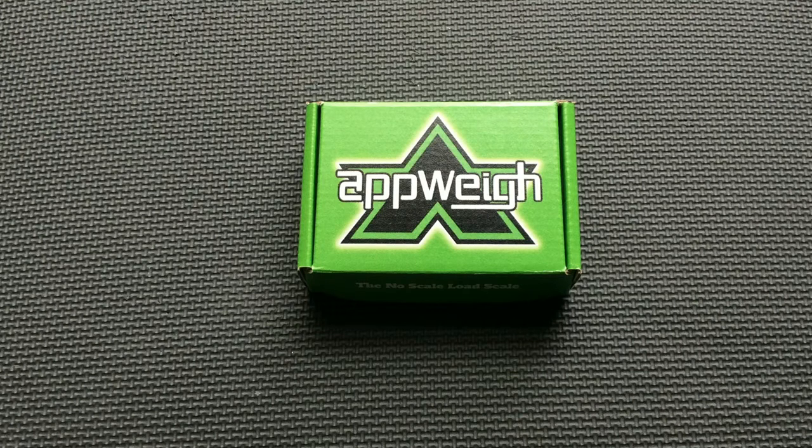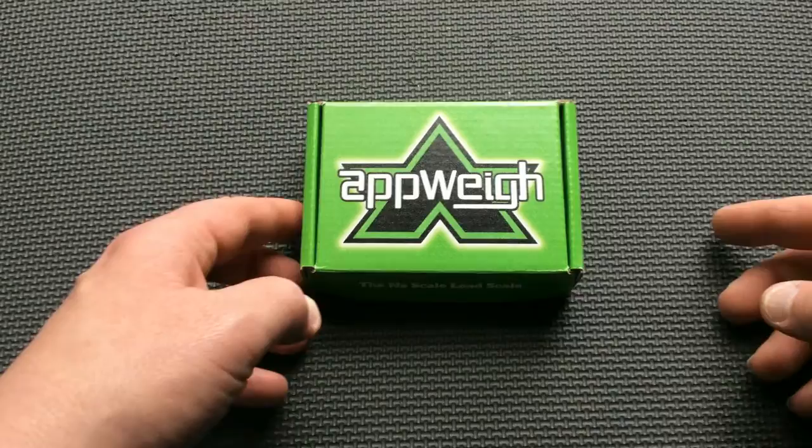Hello, this video will guide you through the steps for pairing an AppWay sensor with an axle group that was previously defined in the AppWay app. I will be pairing an AppWay sensor with a drive axle group previously defined in a truck profile.